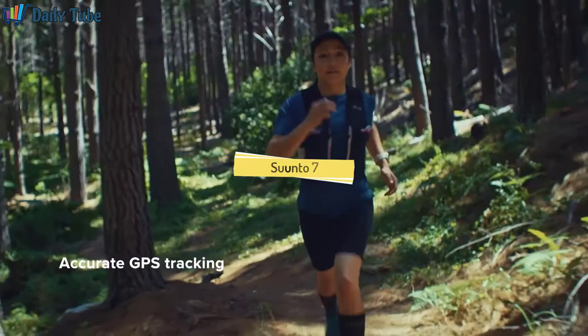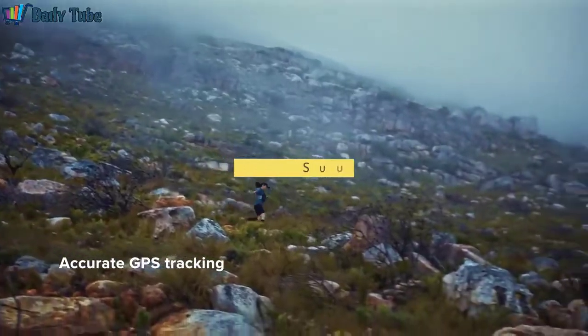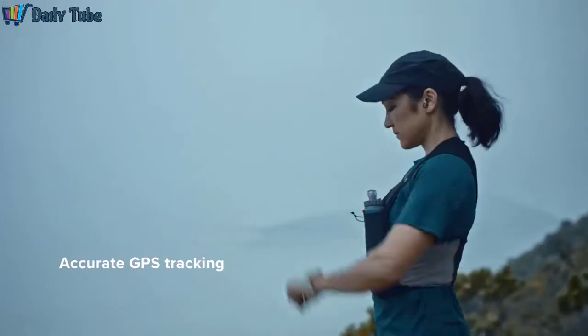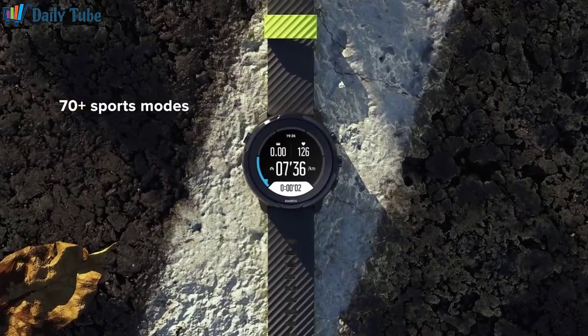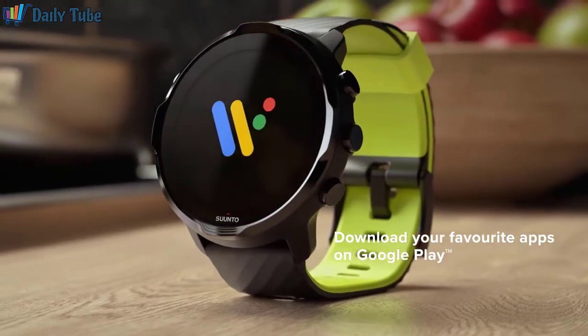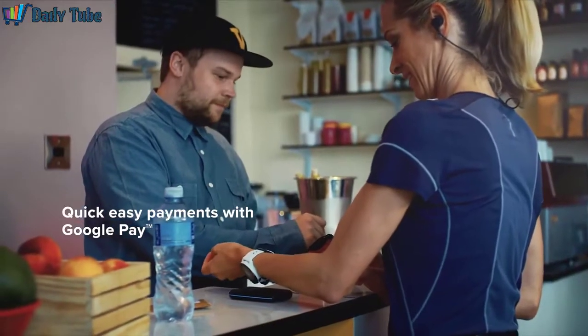Suunto 7 is the latest sports watch from Suunto, the Finnish brand with over 80 years of experience in equipping people for adventure. It combines Suunto's industry-leading sports expertise with smartwatch features from WearOS by Google, making it a perfect companion for sports and everyday life.